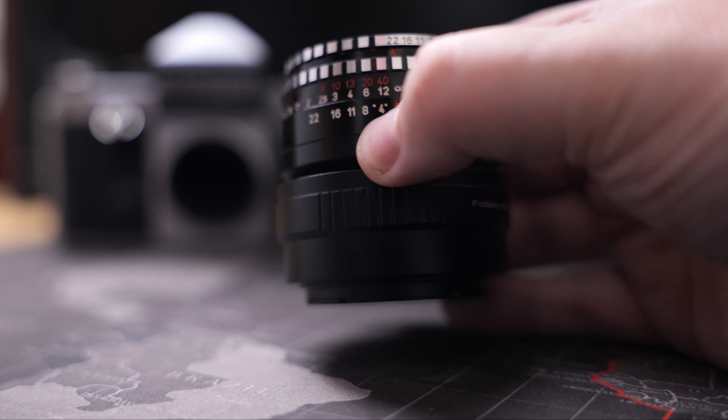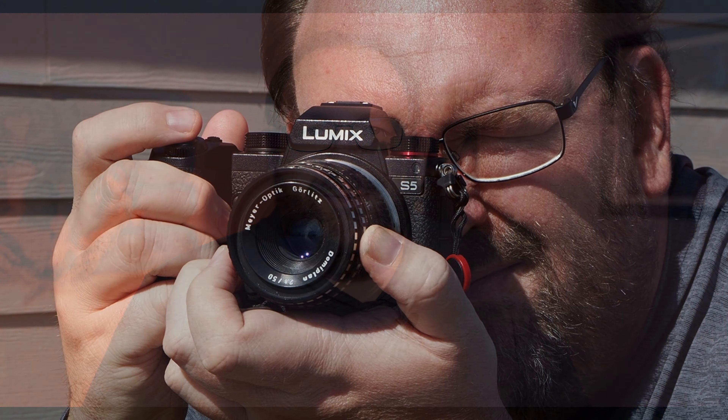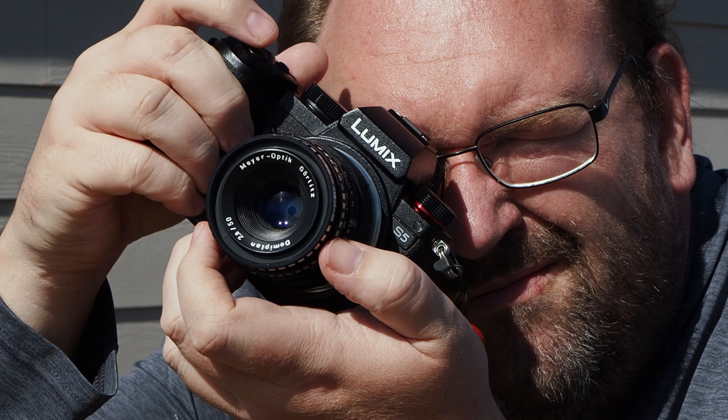Let me tell you, it's one of the best decisions I have made in a long time. Just this past weekend I took this combo out on the streets of Oklahoma City for a quick photo walk while the weather was nice, and the results have absolutely blown my mind. It's just as good as I remember it.